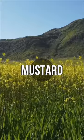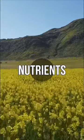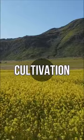The natural compounds in mustard will enhance the compost with nutrients, preparing the soil for possible cultivation in the future.